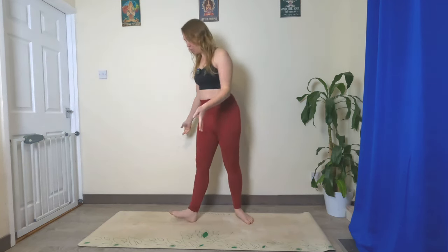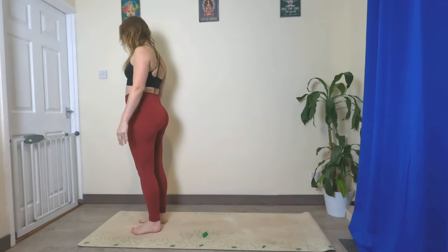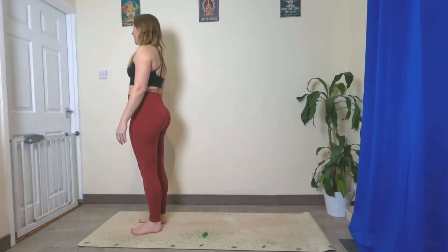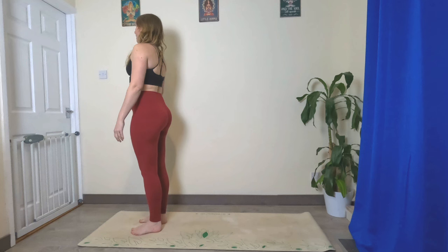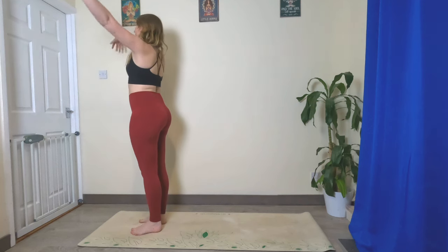Hello and welcome to day six of our strength journey. Today we're going to start at the top of our mat, feet hips distance apart, arms down by the side, and roll the shoulders back. Let's take a big inhale through the nose and exhale through the mouth, and we will begin.